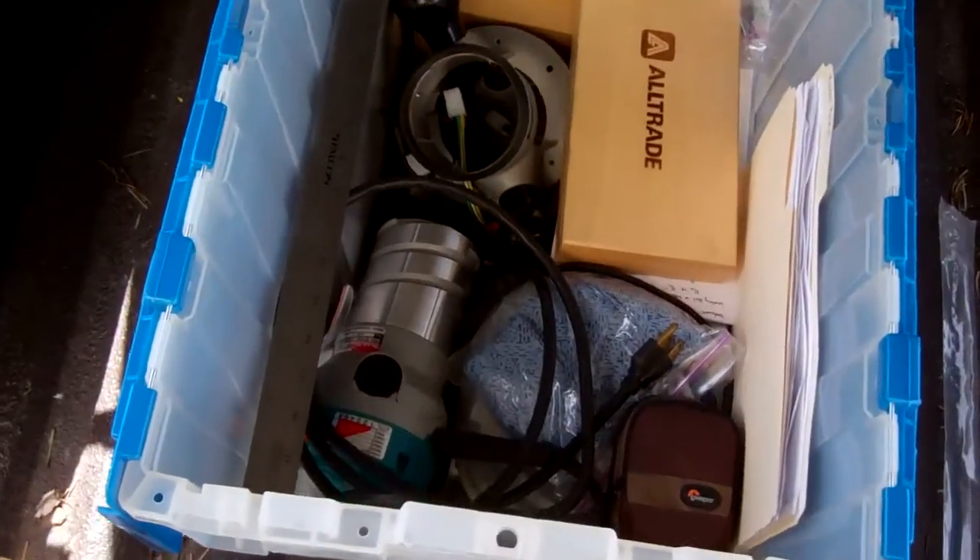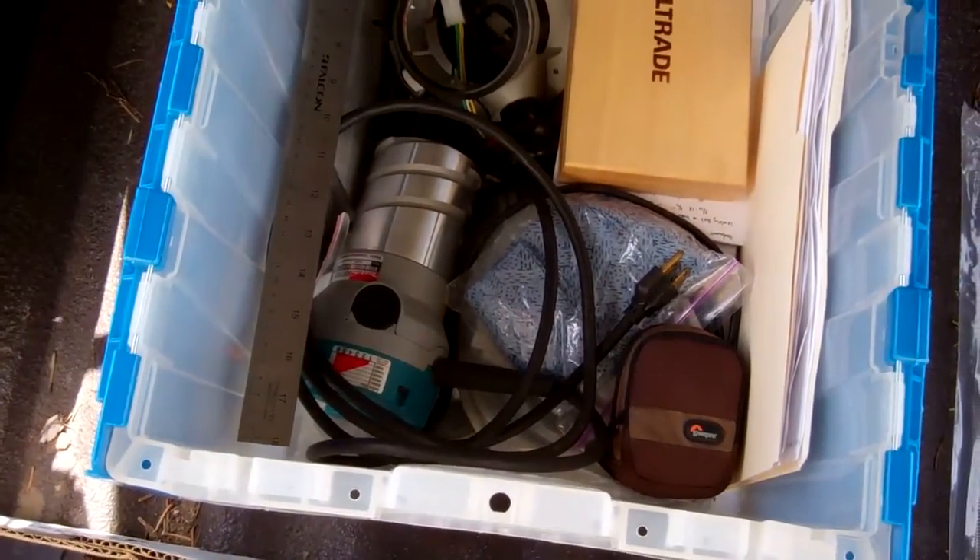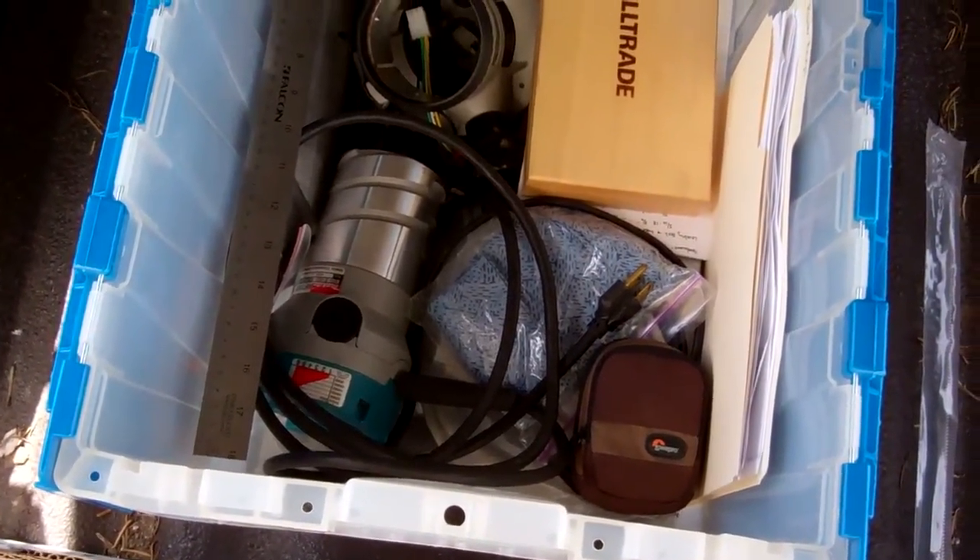I bought a new router — well, it's not new, it's used. I got it off Craigslist for 80 bucks, a nice little Makita.